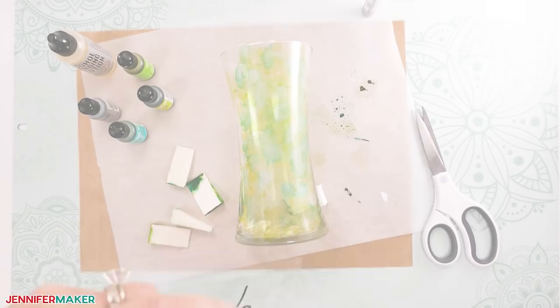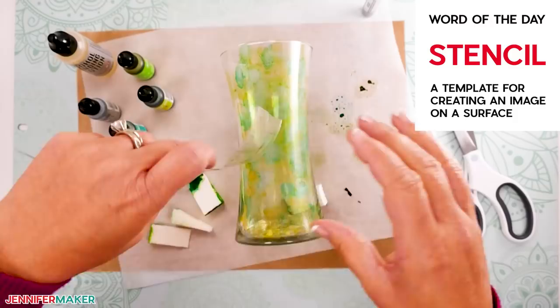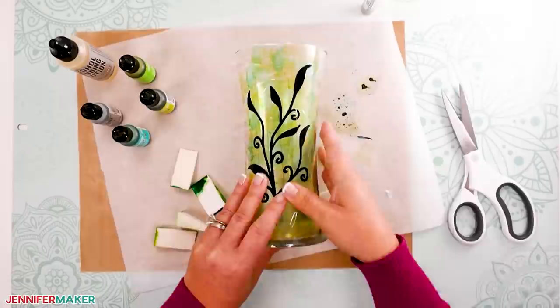Step five: apply stencils and paint the additional layers. Once your glass vase is completely dry, determine where the grass stencil will go on top of the green ink. You can cut slits in the negative space of the transfer tape to help it fit around curves in your vase if needed. Make sure the grass stencil is burnished really well, and gently place it over the green inked area, taking care that there are no bubbles or creases in the vinyl.